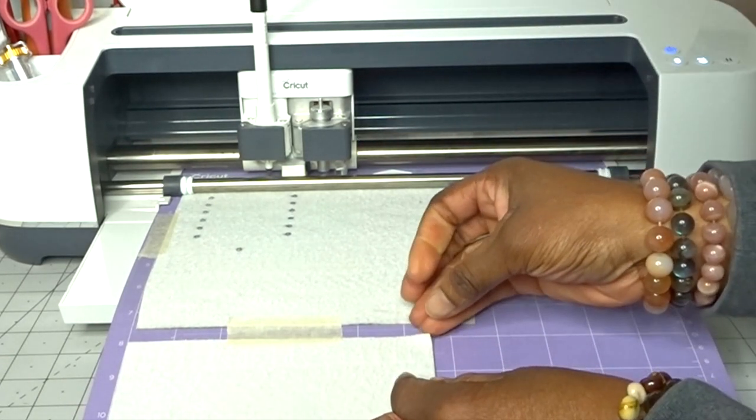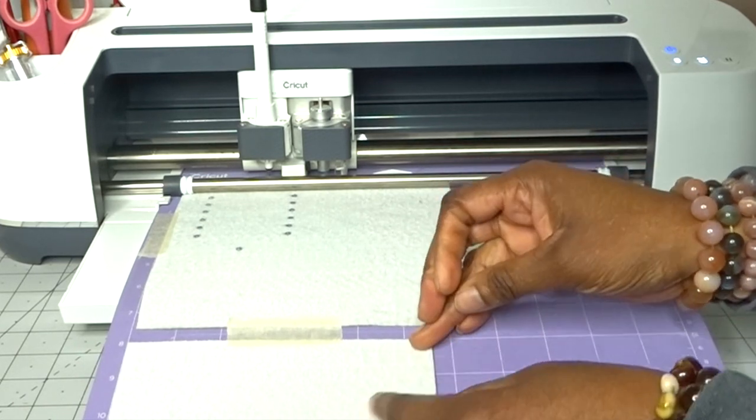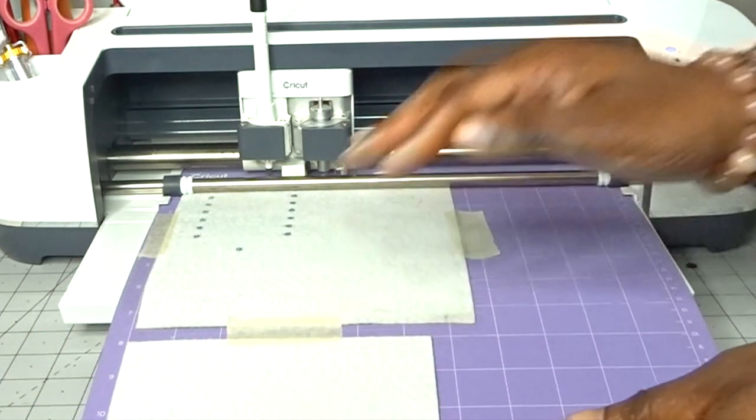Before I unload my mat I just need to check that it's cut all the way through — and it hasn't, it hasn't cut all the way through. So I'm going to run that one more time.